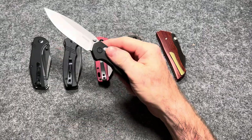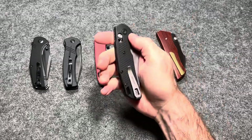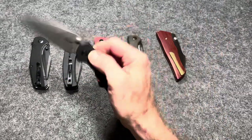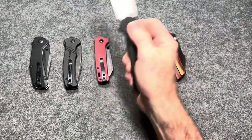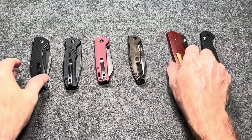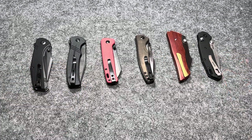They have a couple other models that came out alongside this one — I haven't tried those yet, but everyone says those are fantastic also. I hope they keep making it. Let's make some in the USA, Kershaw — you can do it, you already make automatics in the USA, you can make this too. It'll be a hit. That's going to wrap it up — every one of these knives I would highly recommend. There's not a bad knife in the bunch. They are all well worth the money, have premium-feeling action, and won't break the bank. Thanks for watching and I'll see you on the next one.